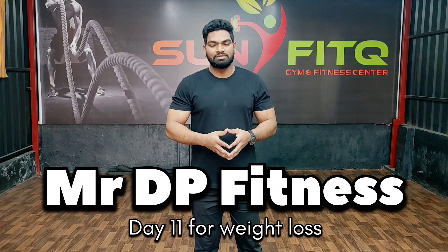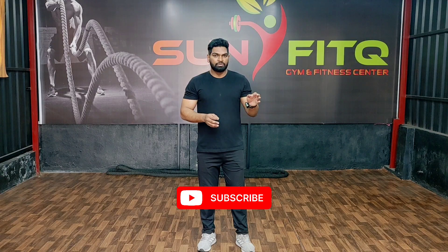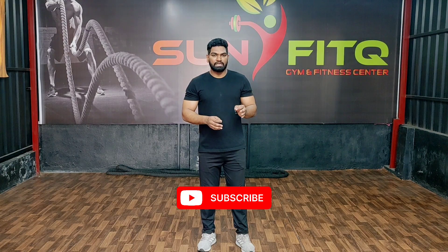Hi friends, this is Durga Prasad. Welcome to day 11 workout for weight loss. It is a leg workout. Full total 6 variations, only leg exercises. First workout is squats.